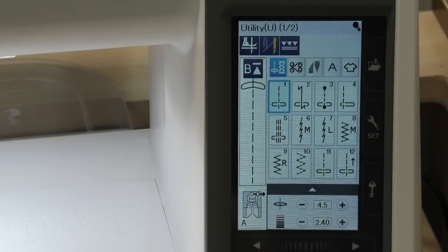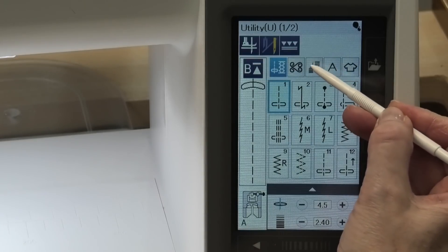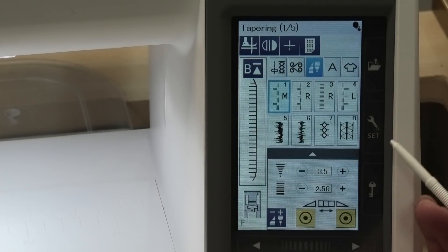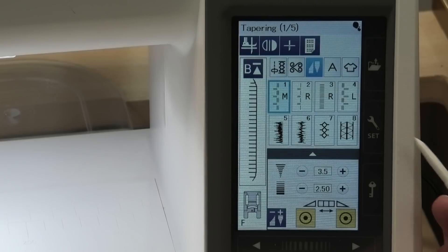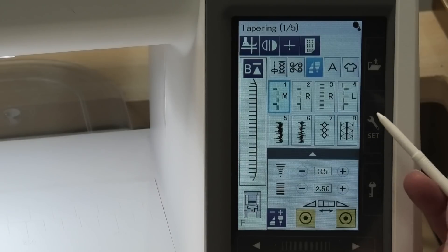Let's take a closer look at the tapering function and the different screens that are associated with it. If you're looking in your manual you'll find information about this on page 75. Only certain decorative stitches can be used with the tapering function. There are 40 stitches you can use the tapering feature with and there are two ways to get to those stitches.